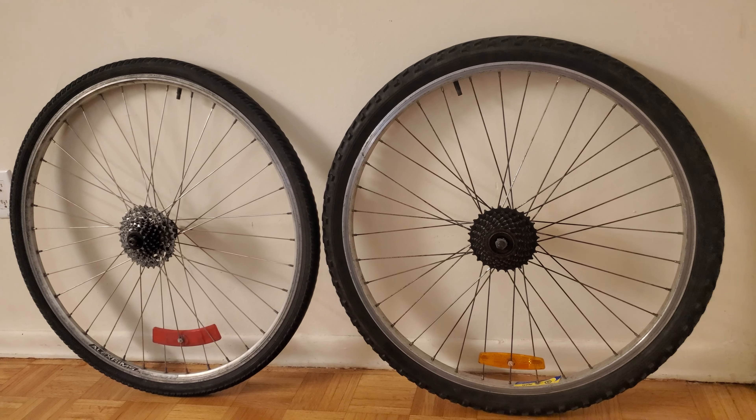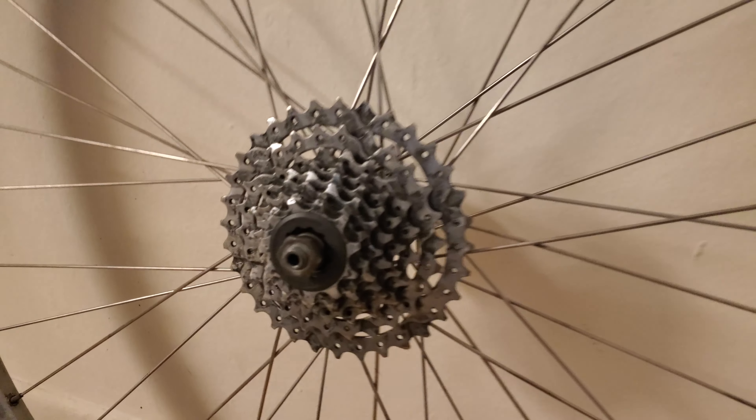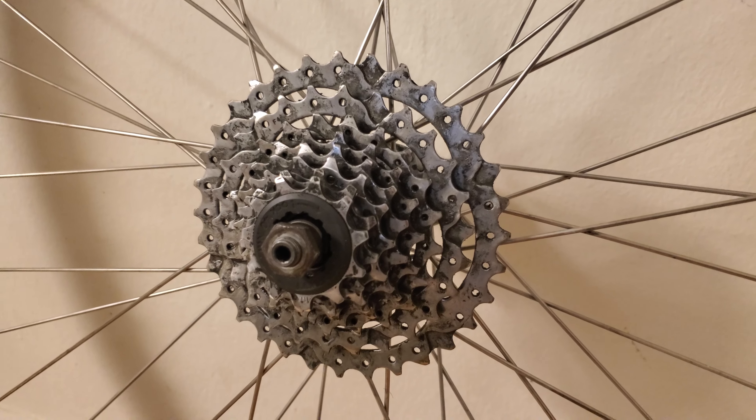There are two common styles of rear sprocket systems on bicycle wheels. This wheel has what's called the freehub and cassette type of system, which is typically found on newer and higher-end bicycles.